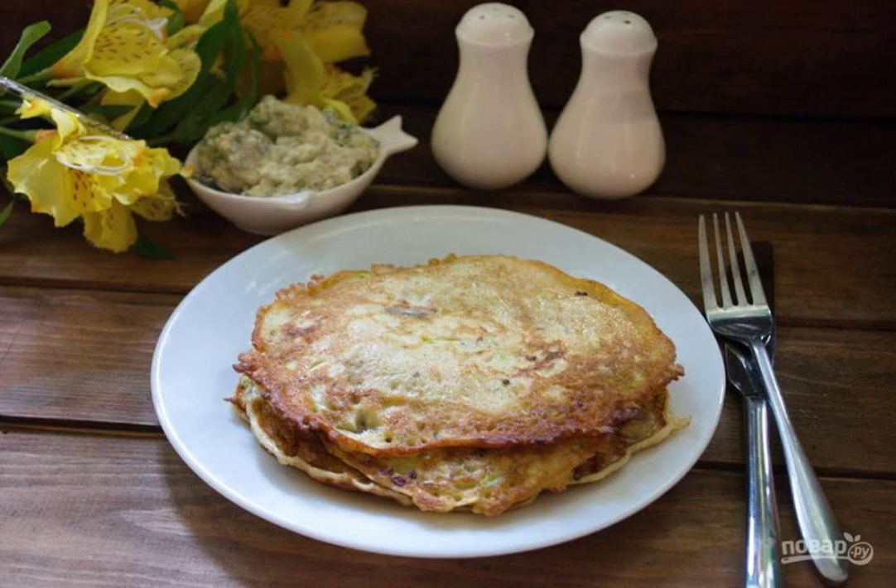Step 5. Stack the finished pancakes and let cool slightly. I served it with a tartar-type sauce — I mixed sour cream, grated pickles, and a little garlic.